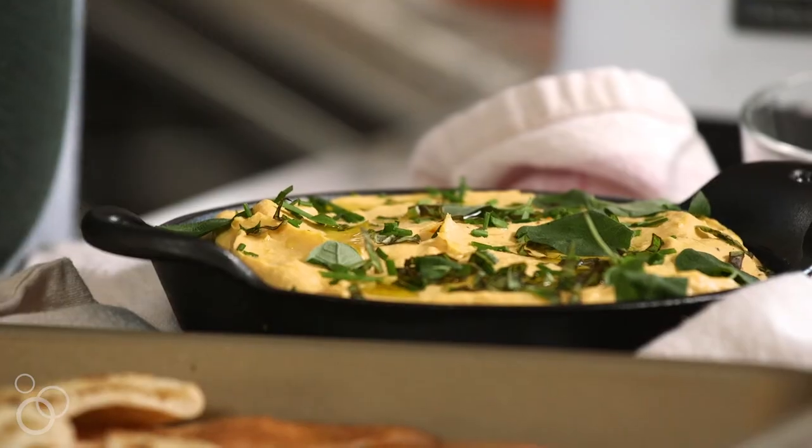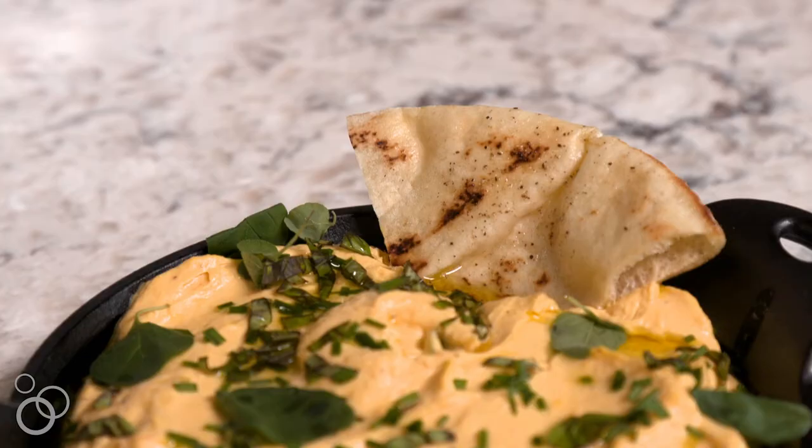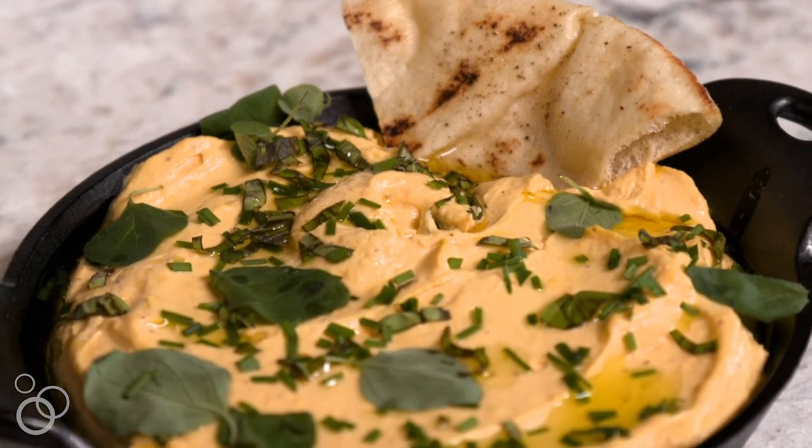The dip is absolutely perfect — it tastes like a big bite of fall. So I hope the next time you guys have a party, cocktail party, holiday party, Thanksgiving, some sort of holiday coming up, or even just a big game tailgate, that you give this a try.